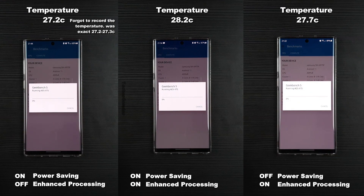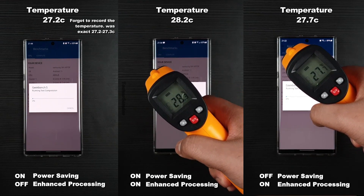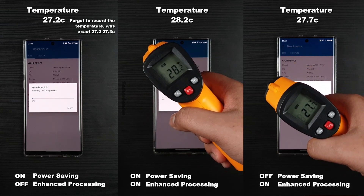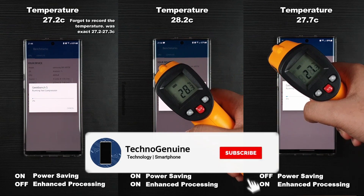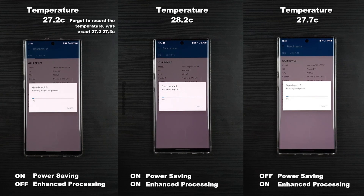Also, apologies for not recording the temperature of the left side video — I thought I did. Anyway, the temperature for that was 27.2 to 27.3 Celsius. If you are new to the channel, I would really appreciate if you could subscribe and like for more awesome videos.